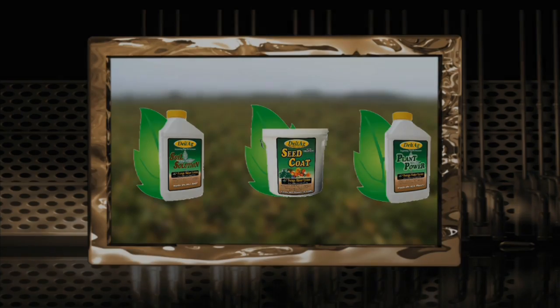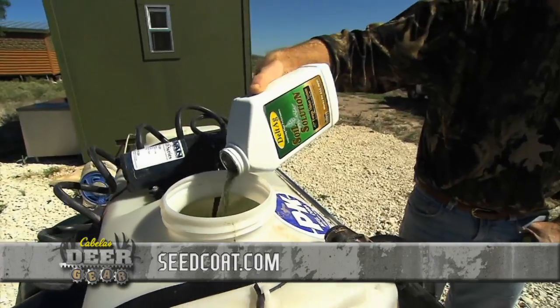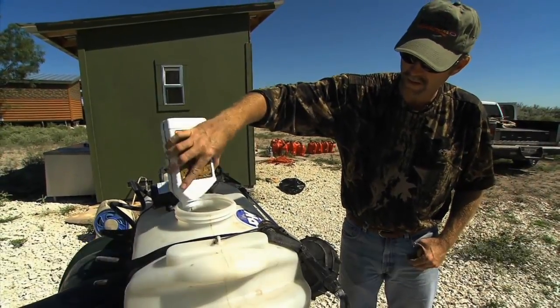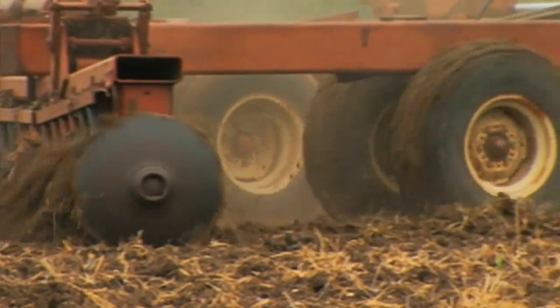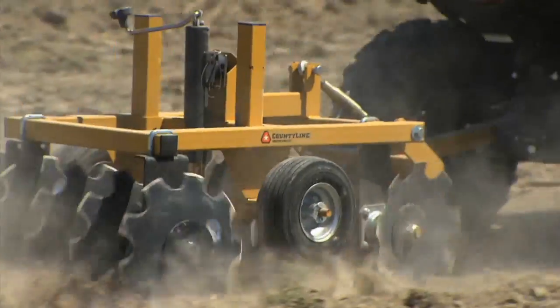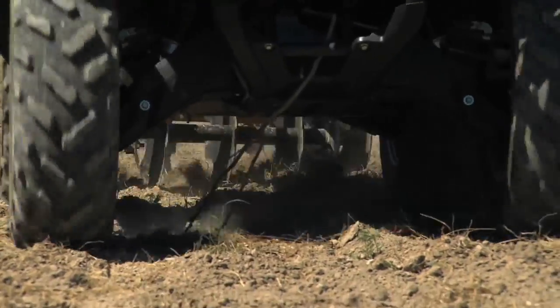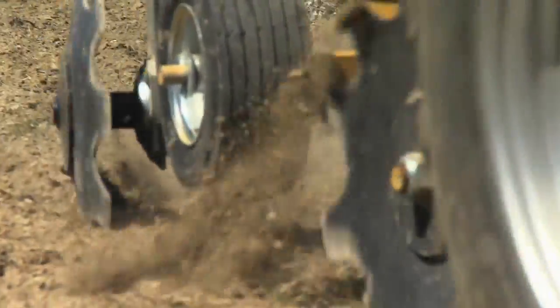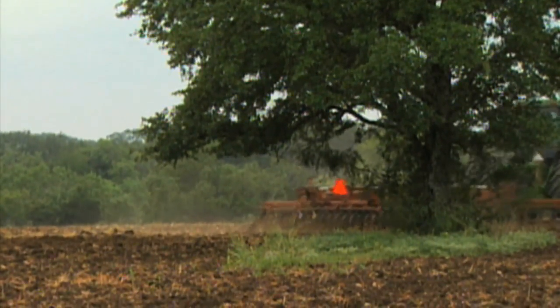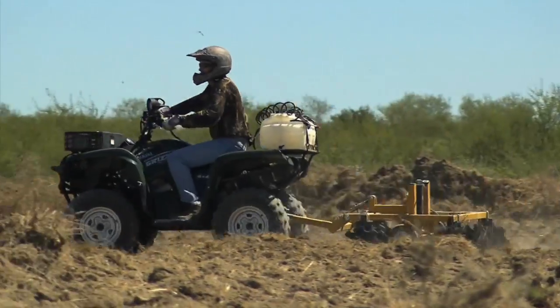Soil Solution is a product developed in 1988. The long and the short of it — if we could take advantage of the bacteria and microorganisms that are in your soil and help them to thrive and do better, then we could have a long term impact on that soil. If you've got good microorganisms, you've got good aeration, good water holding capacity, good nutrient availability. So all we did was take advantage of Mother Nature and feed the microorganisms that are already there, trying to help them attain long term benefit. Think of it as feeding your microorganisms.